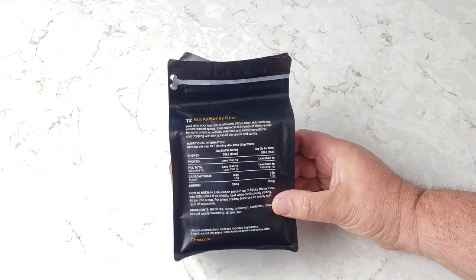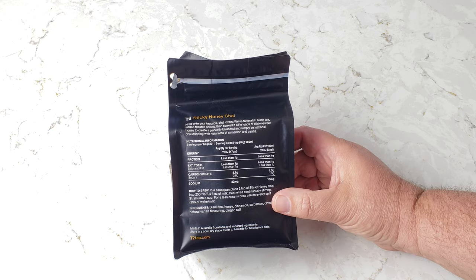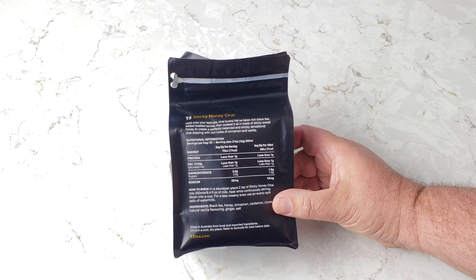Then there's some information here. It says in two teaspoons, 250 milligrams, 10 grams, energy 70 kilojoules — I guess 17 calories. Interesting measurement. It also says how to brew in a saucepan. In a saucepan? Interesting.